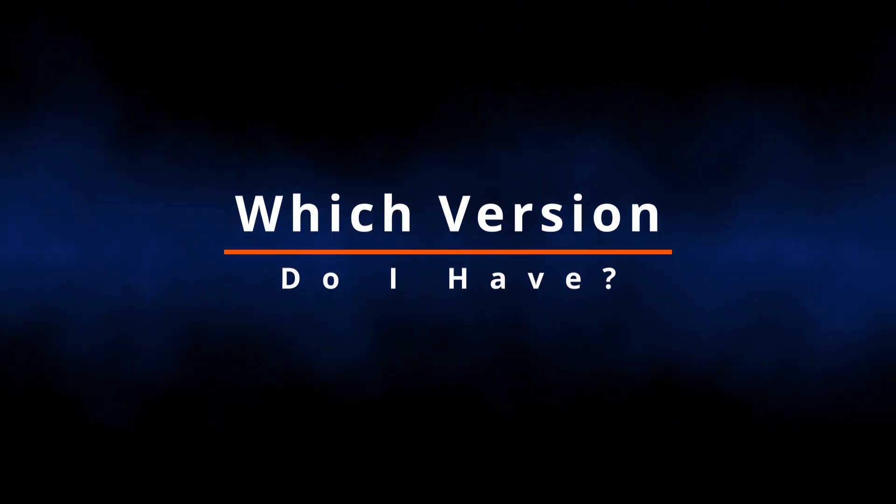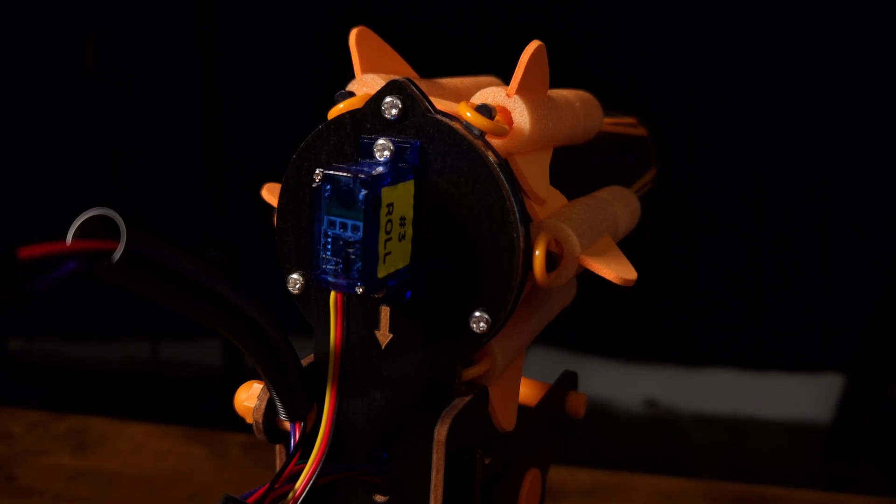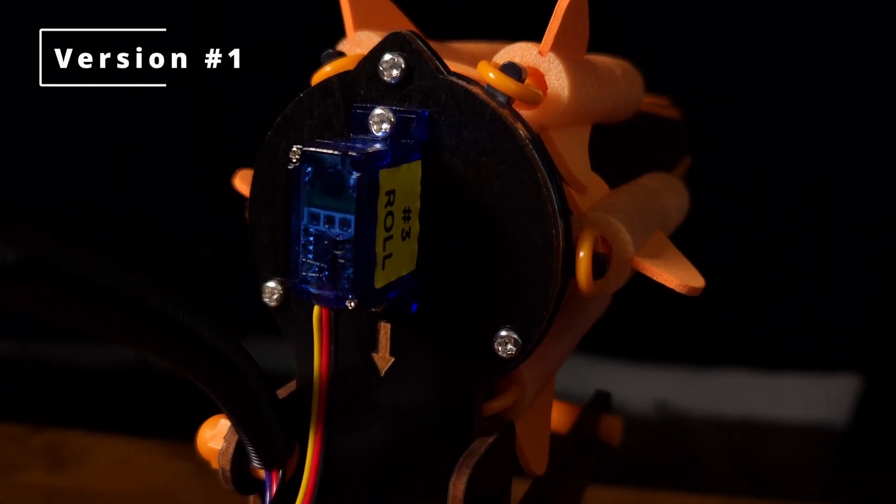The first question everyone will have is how do you tell the difference between version 1 and version 2? According to the Discord, version 2 has black screws while version 1 has silver screws.